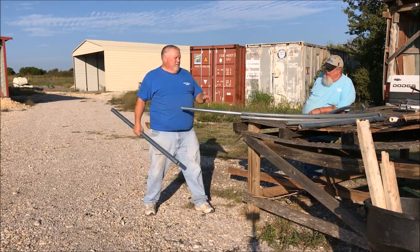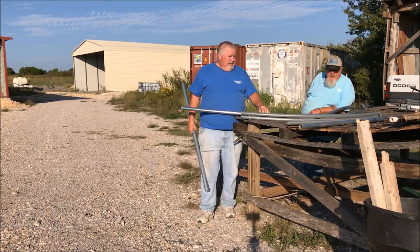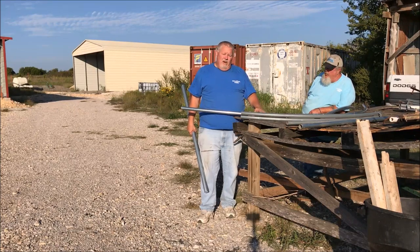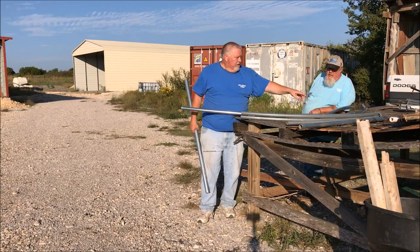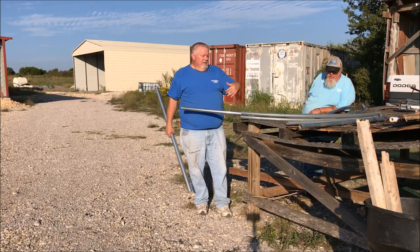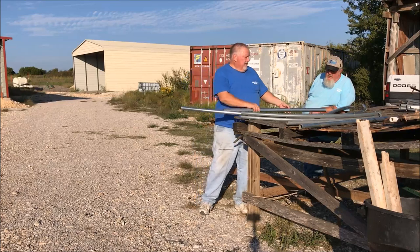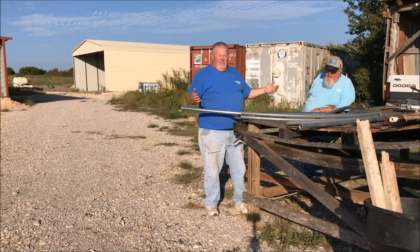It's pretty simple. You can buy these benders — there's a guy here in Texas that makes them. When I bought mine they were like 80 or 90 bucks or something. To bend your own pipe it's certainly worth it. It comes with two holes where you just screw it to a pallet or anything that's going to give you some support so that you can do the bend.